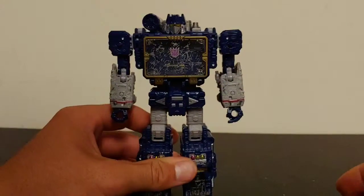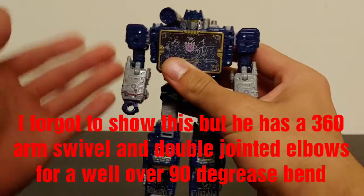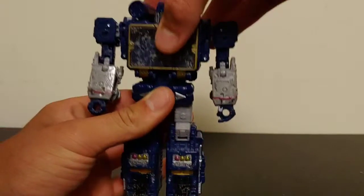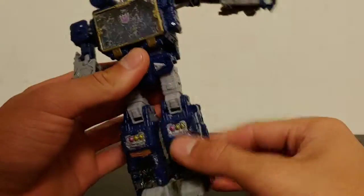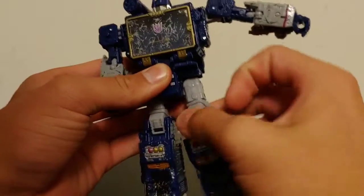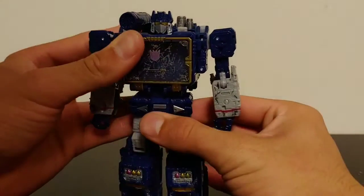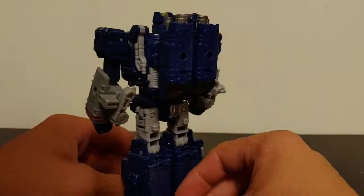For articulation, he is well packed with it. He's got rotation at the shoulder outward, waist rotation which is awesome, and his head is on a ball joint so it can look up, down, left, and right. He can kick out to the side, kick backwards, and with the skirt panel moved he can kick forward. He's got a good bend at the knee, thigh swivel, some forward/backward movement for transformation, and ankle tilt. These Siege figures have all sorts of articulation. The battle damage on the chest is a little bit overkill but it's just such a nice clean figure.